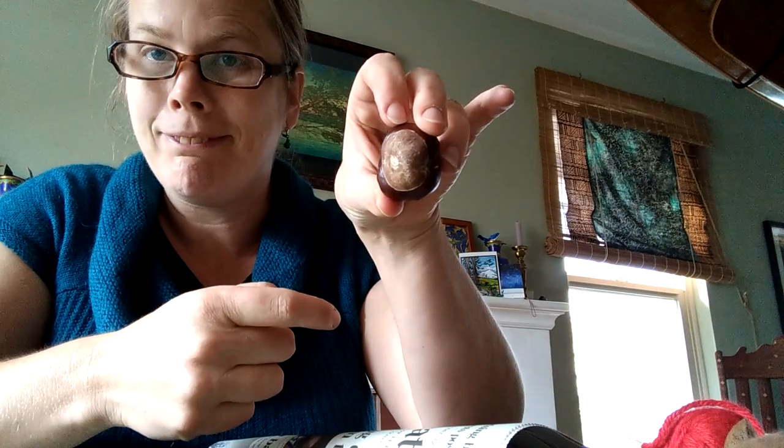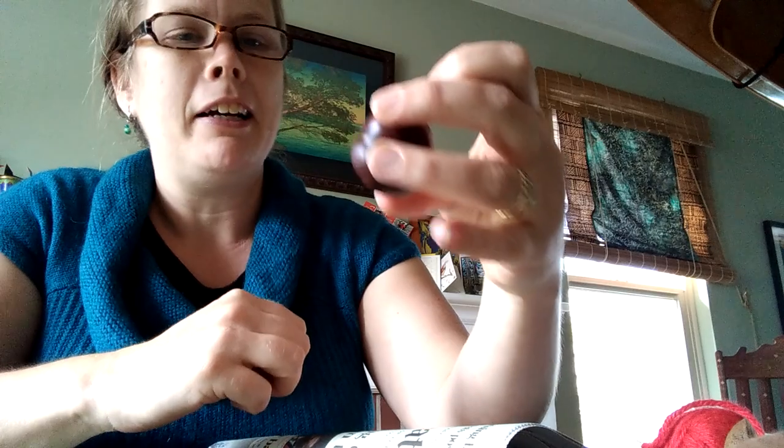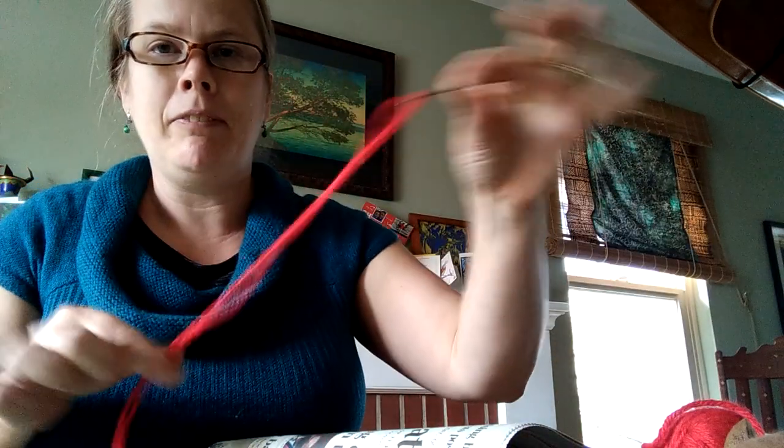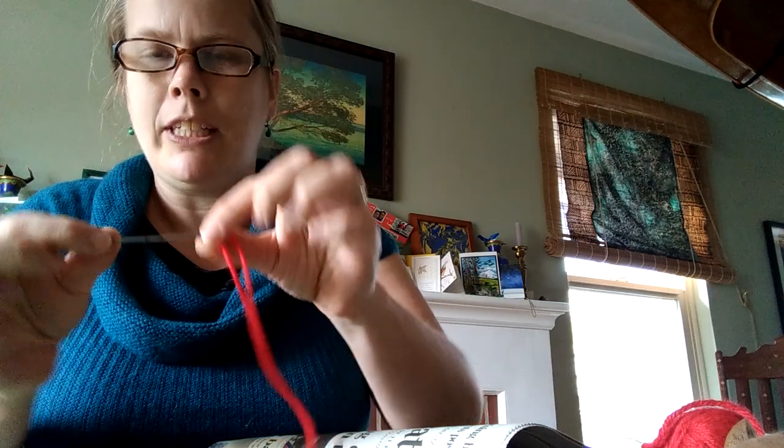You can put numbers on them and use them for a number hunt in your house. I haven't done that today — the thing I was interested in doing was making a snake. So I got together some materials. I've got some thread here and it's on a big old needle. This one's sharp but it doesn't need to be a sharp needle, probably better if it's not. And I gathered up some horse chestnuts.